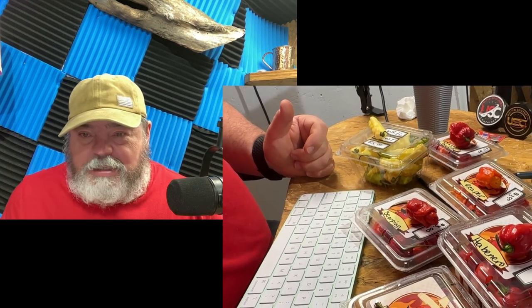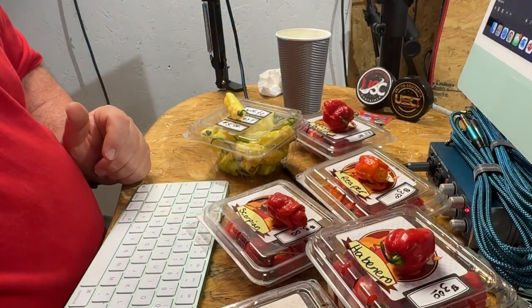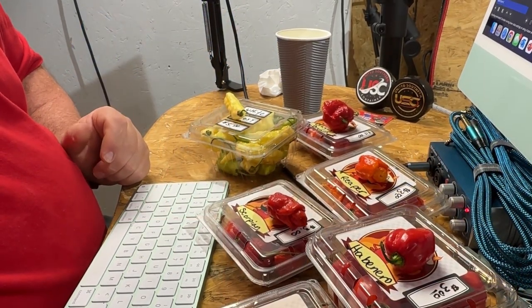Thank you guys for watching - glad you joined this little video here. Hopefully we can get some folks to join and do this again. All right, enjoy your day and go find yourself some peppers, have some fun. It's not the worst thing I've ever done - I'm not knocked over or anything like that. Thanks again for watching and we'll catch you on the next video. Have a great day.